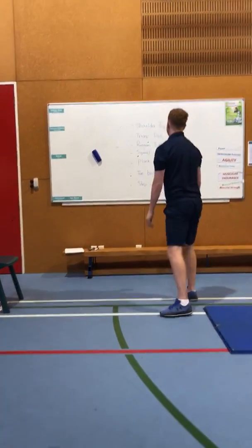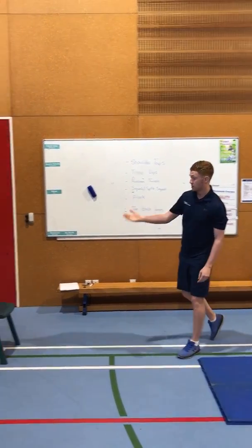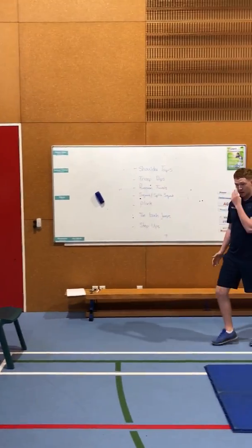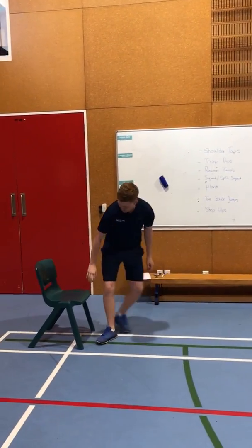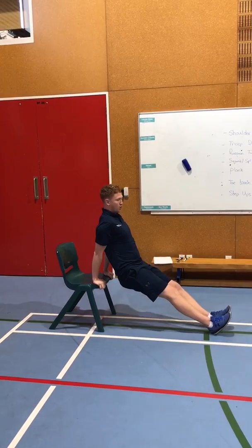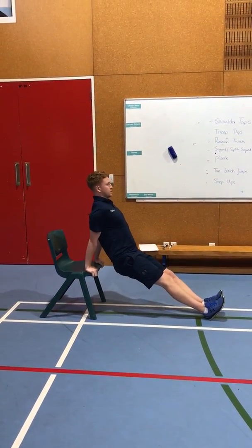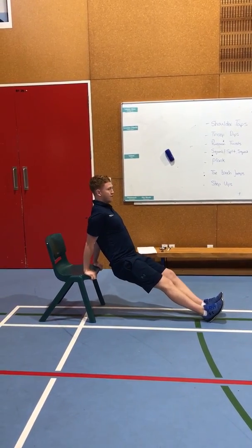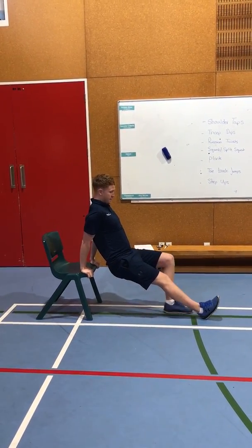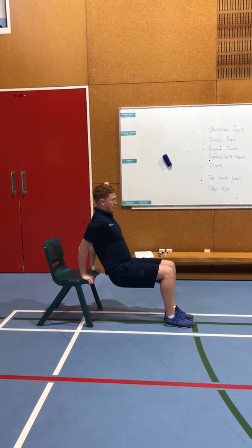Moving on now to tricep dips. What you need for tricep dips is a chair or maybe a low bench. You're going to extend your legs out and work on your triceps — bending your elbows down and extending upwards. If you want to make this a little bit easier for yourself you can bring your knees in.